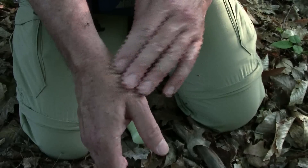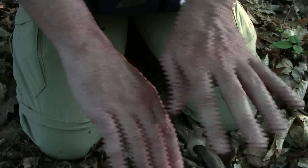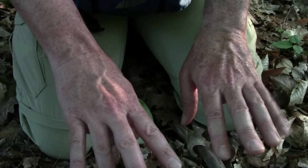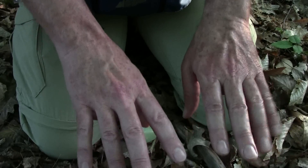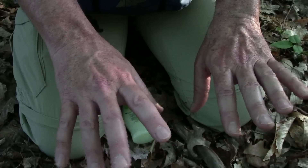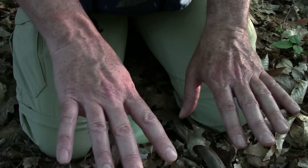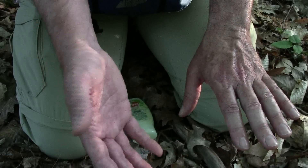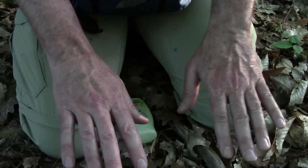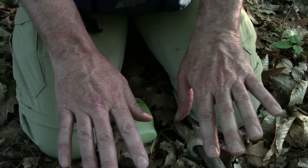Ow, ow, ow. This is OFF Botanicals Lemon Eucalyptus, and it's actually a chemist's version of the same properties as Lemon Eucalyptus. But as you can plainly see, the arm and hand that is not protected is getting bitten up quite a bit. The hand that has protection — nothing.